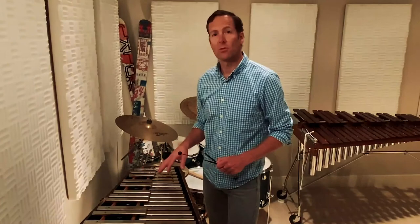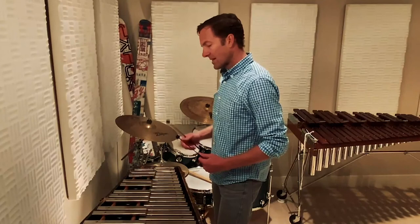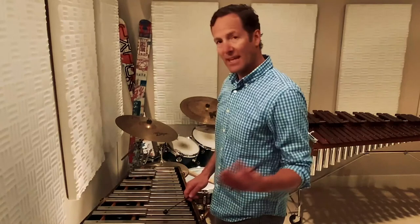The next instrument that I wanted to show you is the glockenspiel, or orchestral bells, and it's set up the same — laid out just like the piano — and it has metal bars. It's the highest in the register for us and it has a really sustained sound.